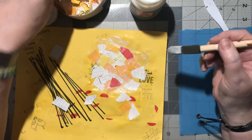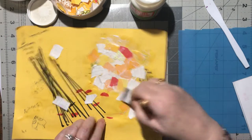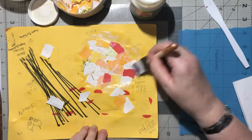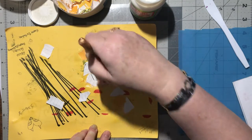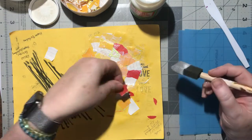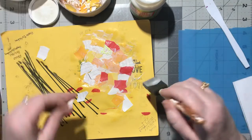This was also a requested video - somebody was wanting to actually see the process of doing a collage background, so that's what got me wanting to do this again. The request was also, once it dries, to do a second video on how to use it, so that'll be the next video. For now I'm just making it and as you can see it's fun - you're just sitting here painting all these bits and pieces on.